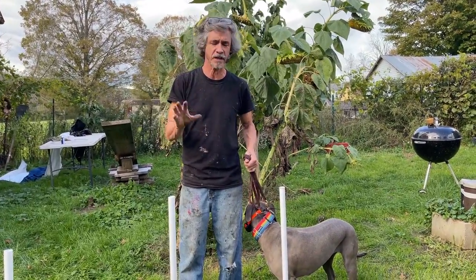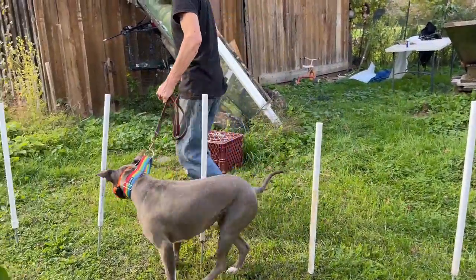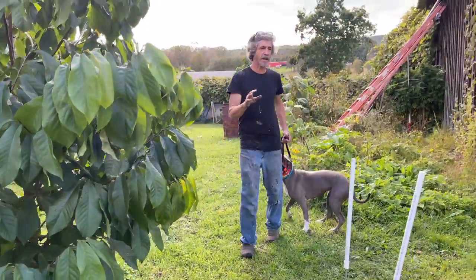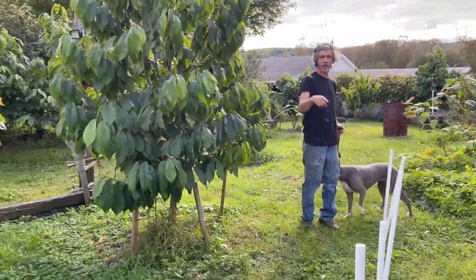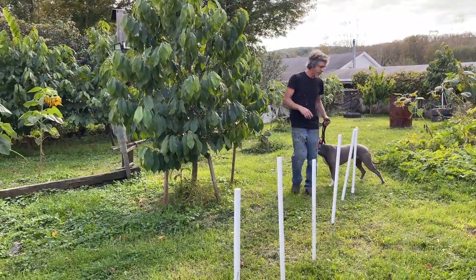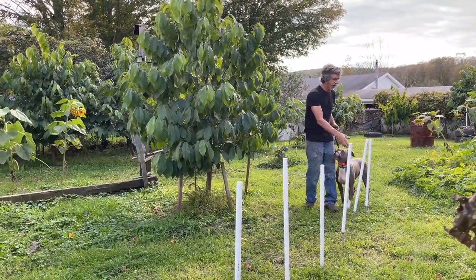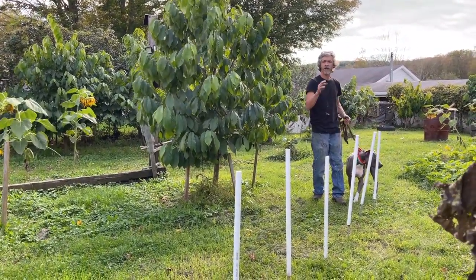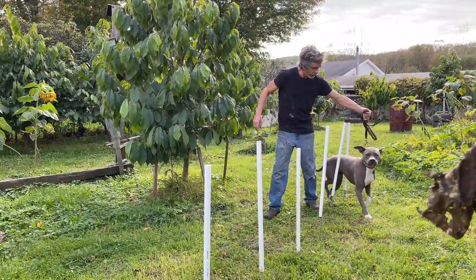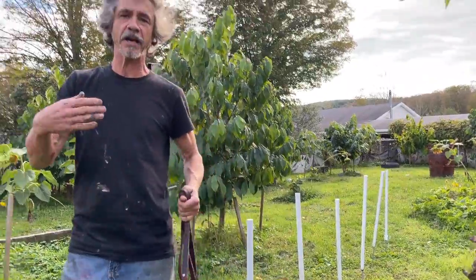Weave, here, weave, good girl. I have done this with her three or four times and she's really picking it up. Same thing down here - we're only gonna go through this gate this way, we're never gonna go around the other way, and that's how it's gonna be from now on. Weave, here, weave, here, weave.